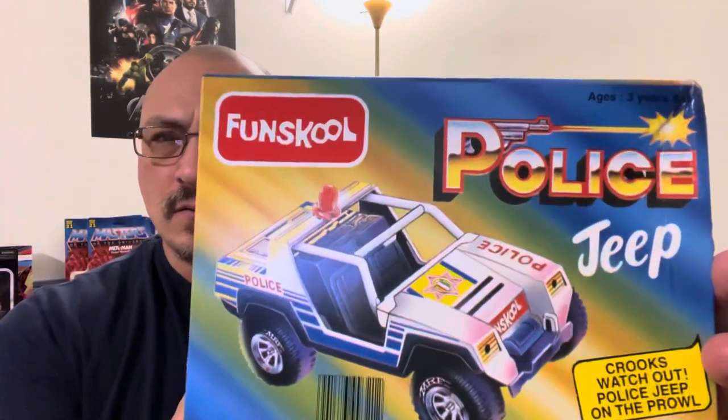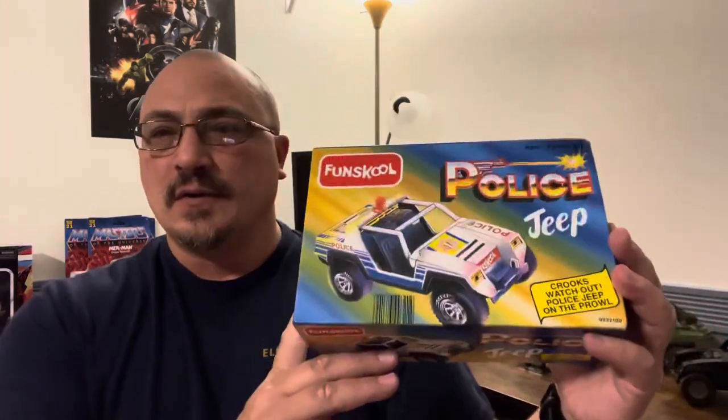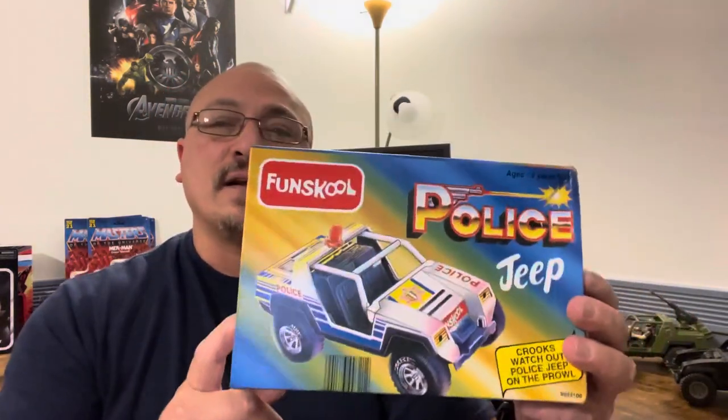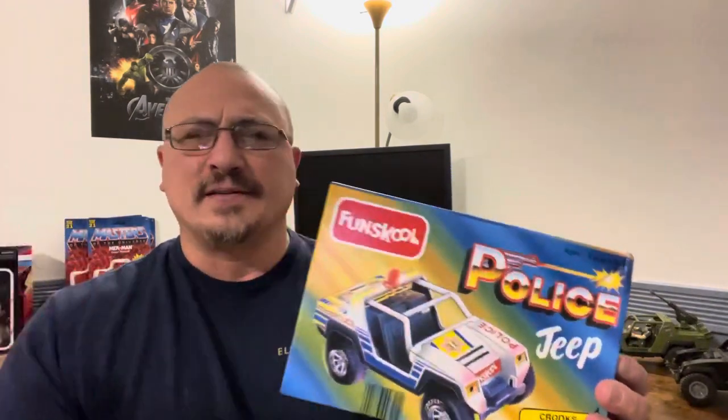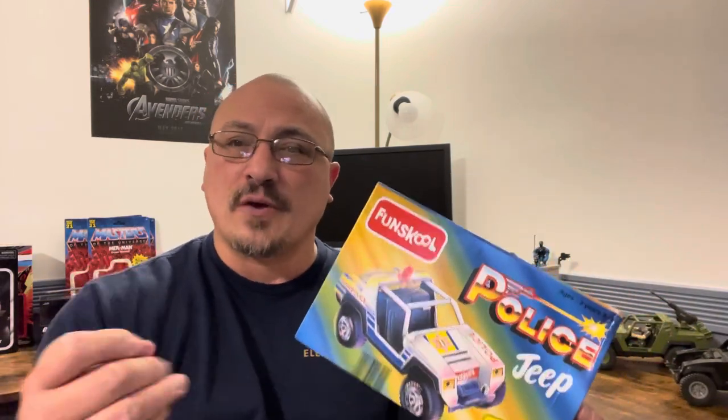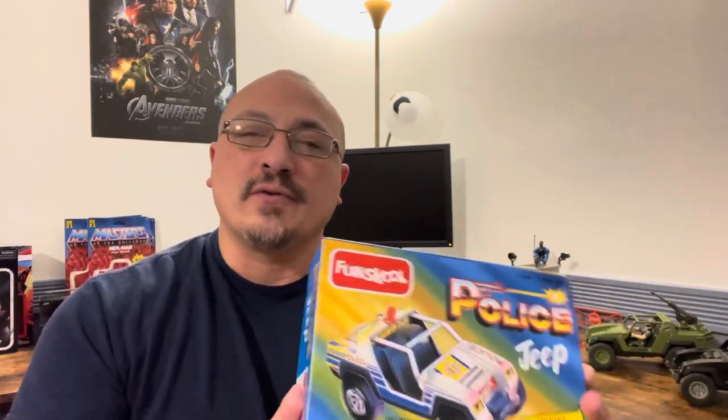Now you might be asking — wow, that looks a lot like the VAMP or the Stinger. And you would be correct — it's exactly what it is. This is another mold of it that I just got in today. It's made by Fun School, it's the Giggles Jeep, and this is the police one. They also have a red race car, which I have no need for, but I thought a police car would be pretty cool to use with Mutt or Shockwave. They also have an Army Green Jeep. I didn't order that because I have more than enough VAMPs.